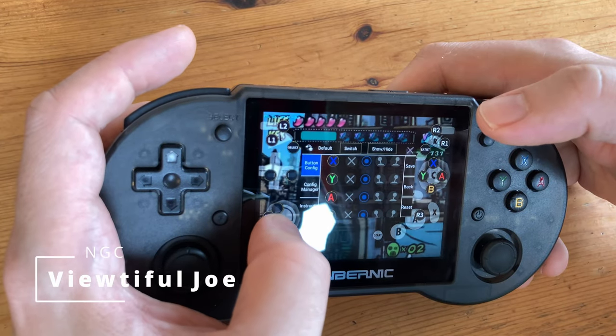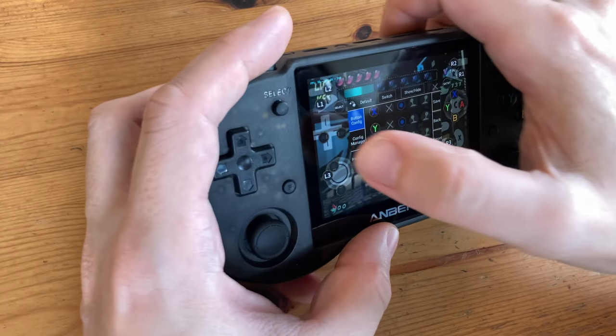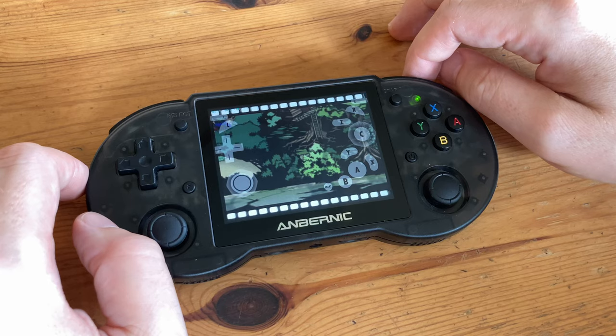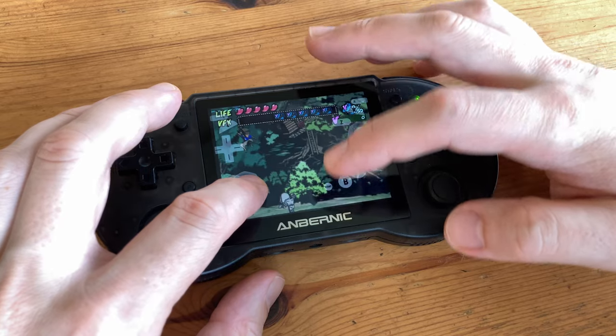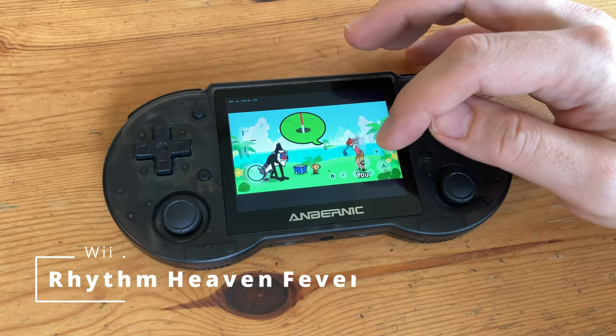We can load up the Dolphin emulator, but all of the controls are set to touchscreen so we need to work out the Ambernic button mapper — it's very fiddly. And eventually when you get to play the game, it is super slow. The same applies for the Nintendo Wii — it runs super slow, even though this is one of the easiest games to emulate.